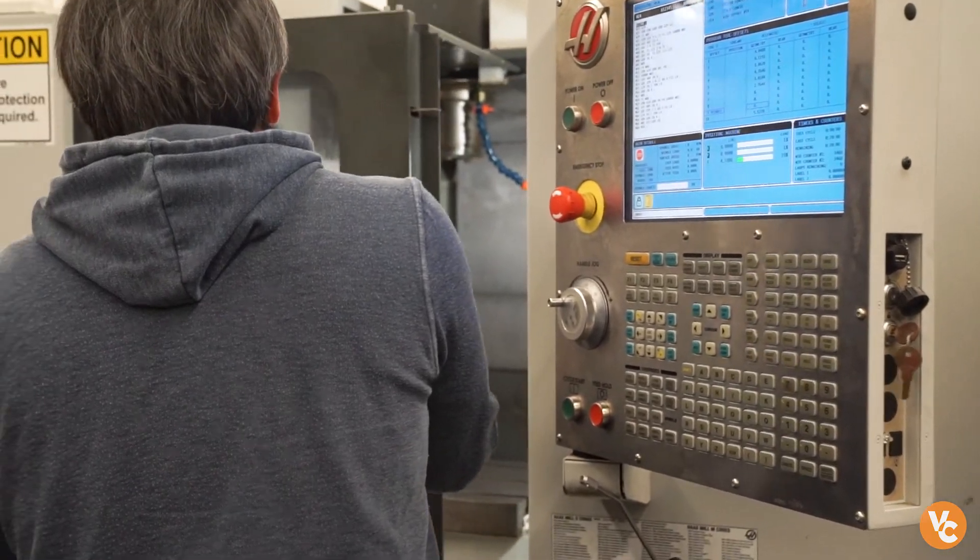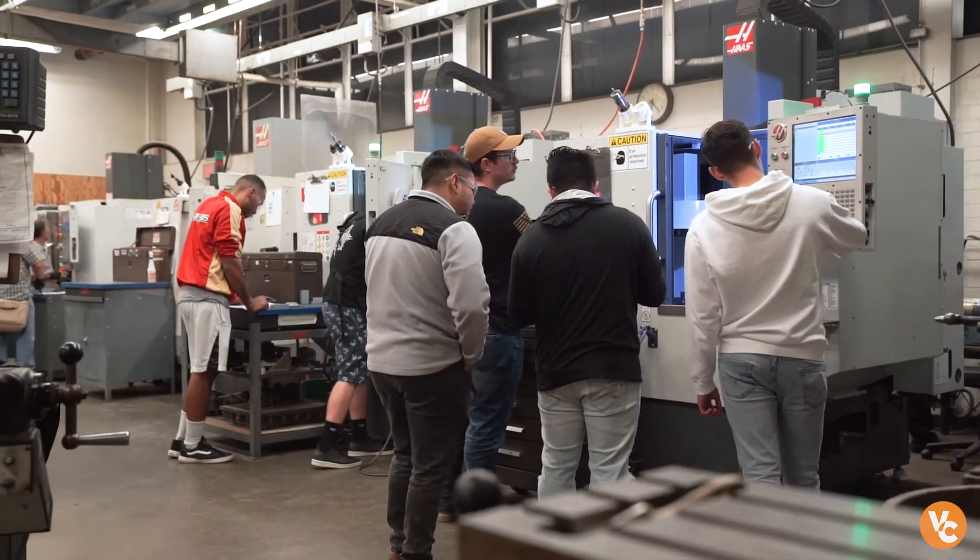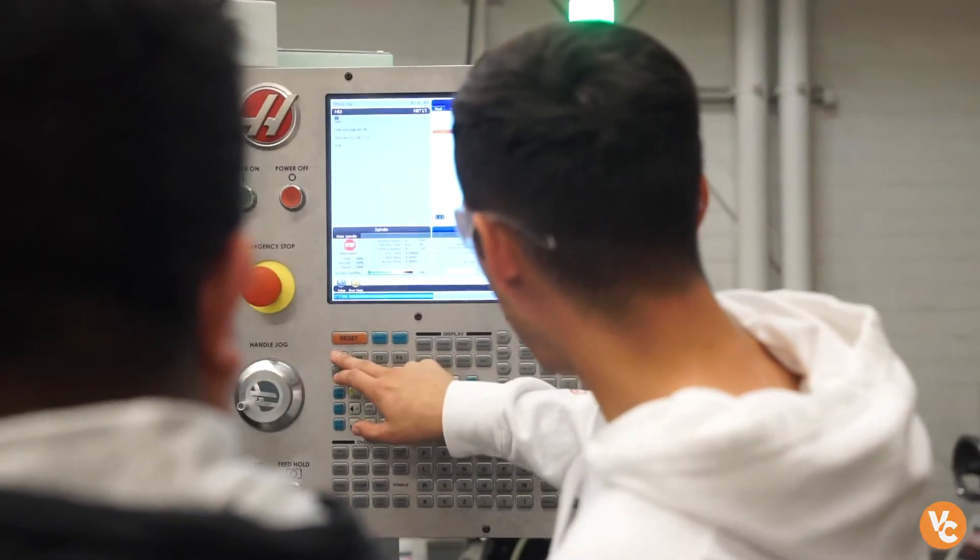And immediately see jobs that are looking for what you've learned and wanting to pick you up. We're going to get you in an entry level position in a manufacturing company. That job could be a CNC operator or a CNC machinist, and you can work your way up to being a CNC programmer.